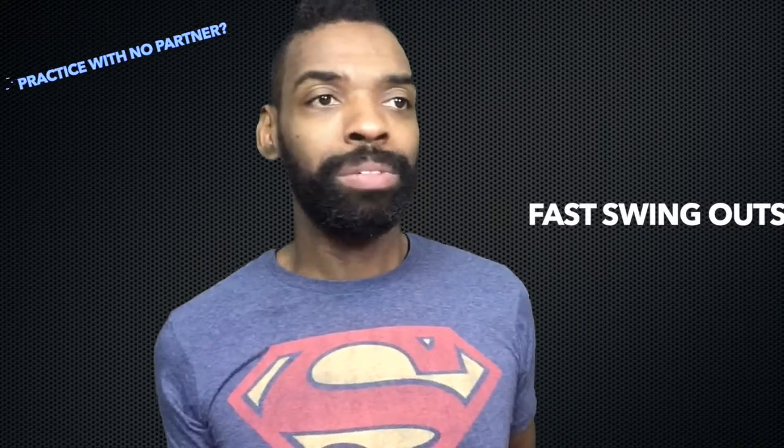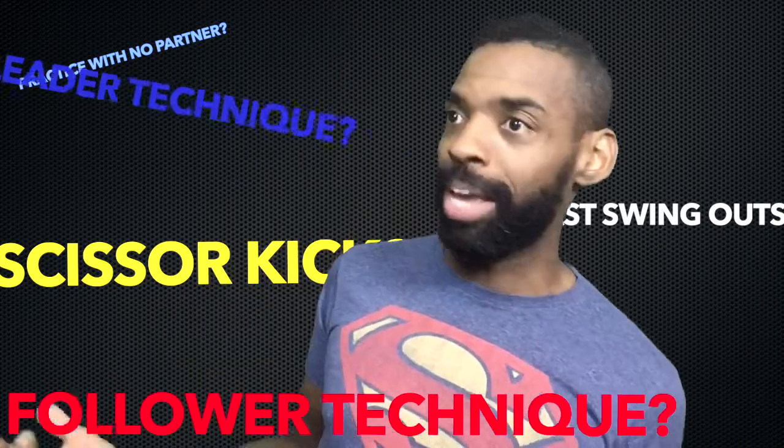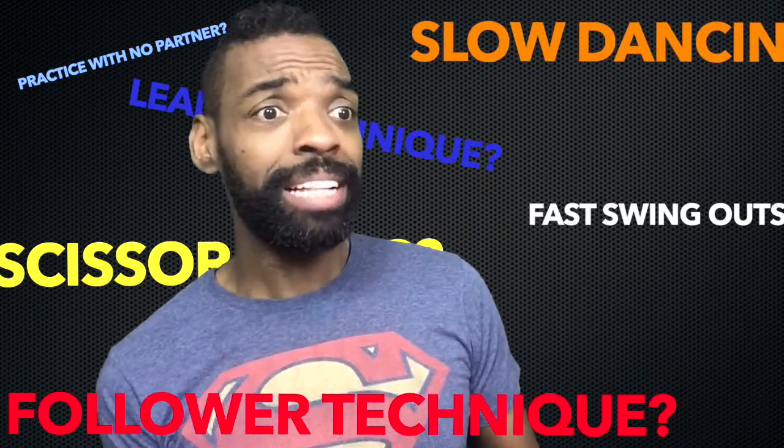How do I do fast swing outs? How do I practice when I don't have a partner? How do I do this scissor kick thing? How do I get better if I'm a follower? How do I get better if I'm a leader? How do I work on my slow dancing?